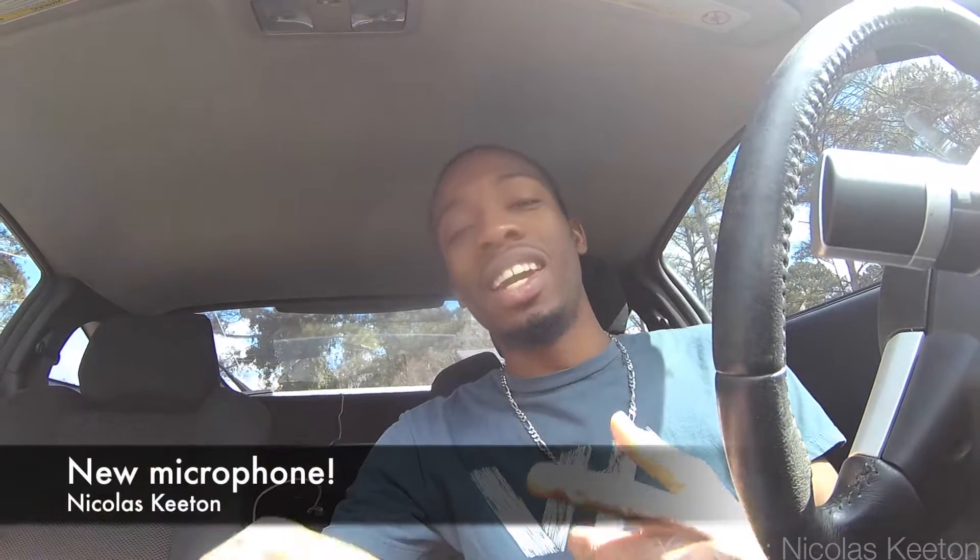What's up YouTube, it's Nick here. I am about to head to Fry's Electronics and pick up a microphone.